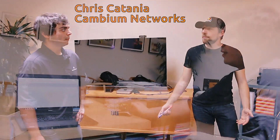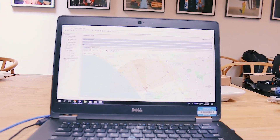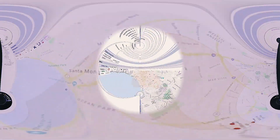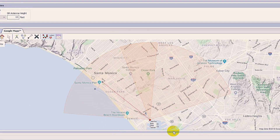They also sent out Chris Catania, who is an expert in all things Cambium. We unboxed all the gear and then configured everything based on the point-to-multipoint design that we came up with using Cambium's Link Planner tool. We first input all of our access points and subscriber antennas into this tool and then positioned them where we wanted our coverage.